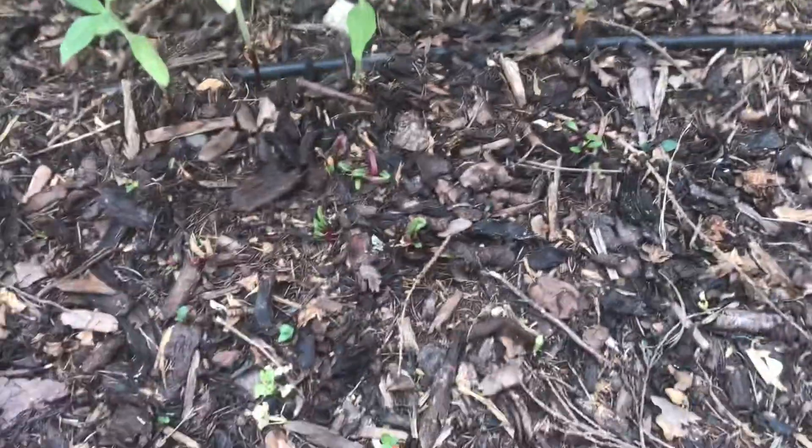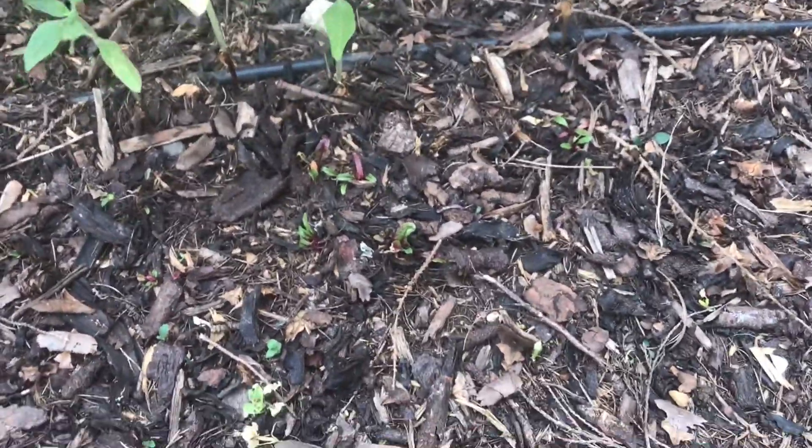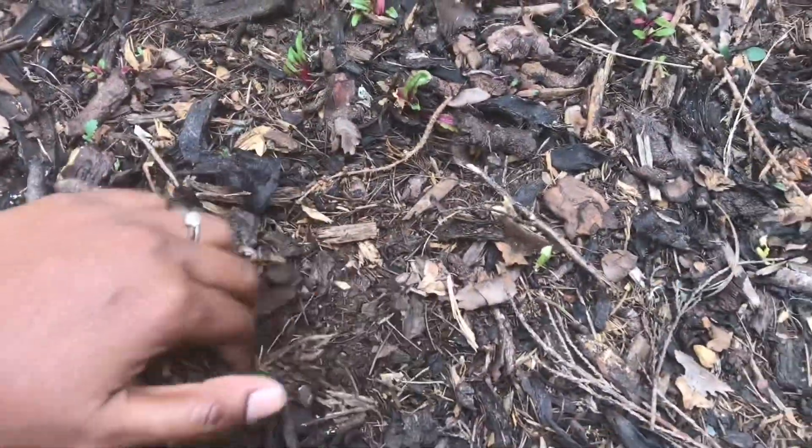Good thing I did make a really quick no-dig raised bed — just one — and everything in there is thriving. I'm not sure what the compost is like exactly; let's have a look.